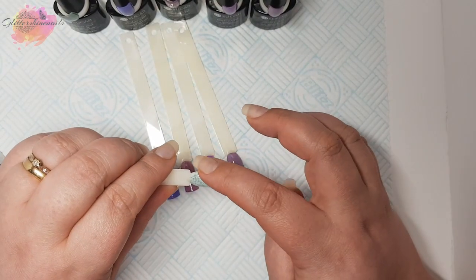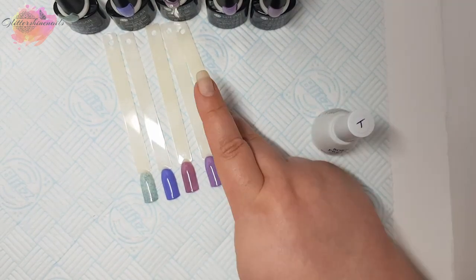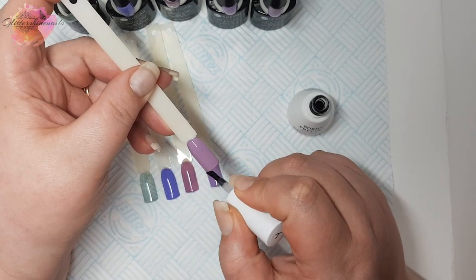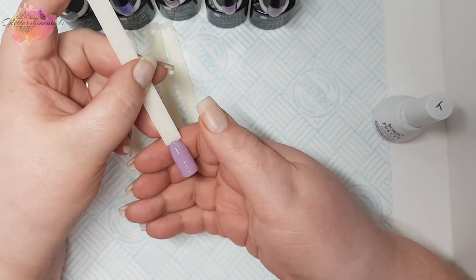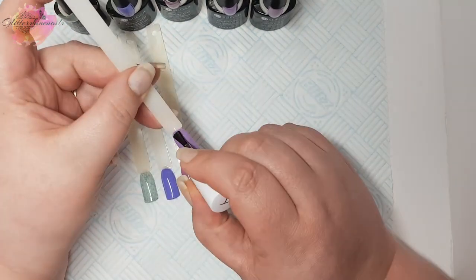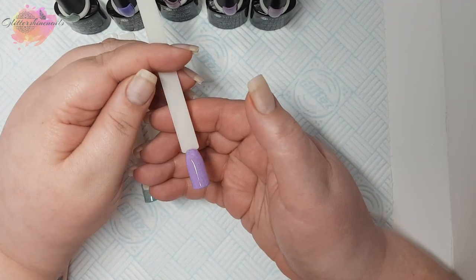I'm going to top coat now but I just want to see what the tacky layer is like — I do this with all gels. It's tacky but not overly tacky. I'll be using the Born Pretty No Wipe Top Coat — I am not a fan of the Your Sugar Top Coat. This one is very glossy and I'll be curing in my lamp for another 60 seconds. I'm also making sure I cap the free edge in case any of the fur is sticking out. I'm really quite impressed with these so far — they're really nice to work with and with the top coat being so glossy I personally think they look stunning.